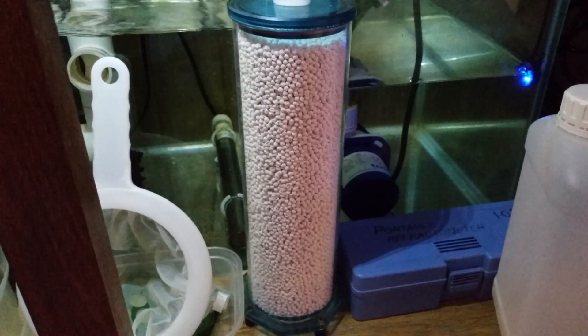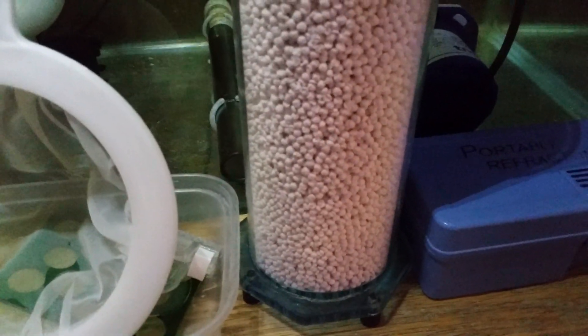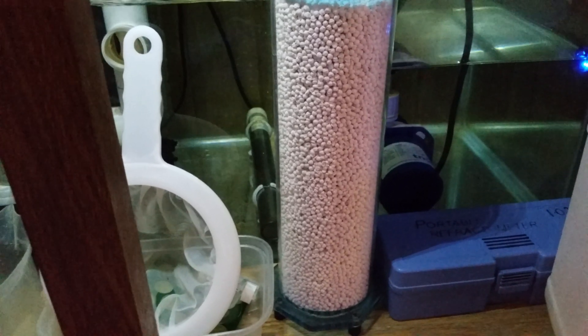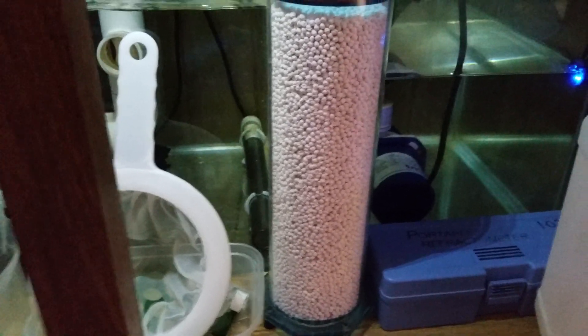This is a Fauna Marin pH CO2 reactor. This is the media — as you can see, right down the bottom it's starting to go pink. You've got the airline going all the way into my skimmer. Basically this will take the CO2 out of your tank and increase your pH. Before I had this reactor my pH used to stay between 7.6 and 7.8, and then once I added the reactor overnight my pH started to climb. Now I've had this for probably eight months and my pH stays at 8.3.